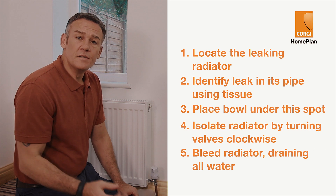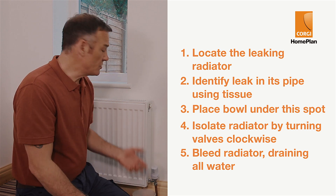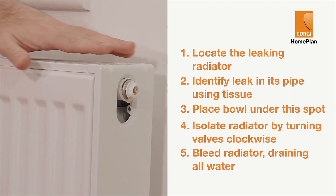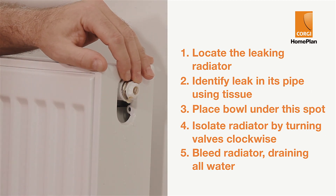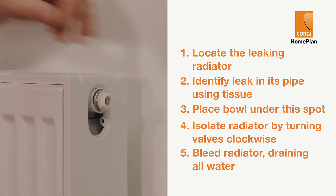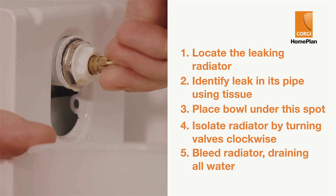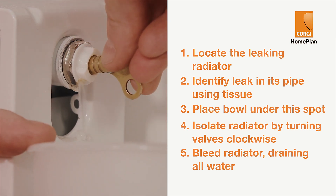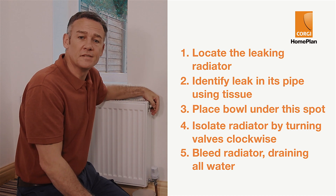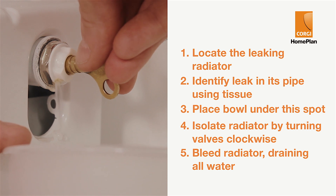Next, you need to bleed or vent the radiator of air, which in turn will force the water out of the radiator. At the top of the radiator, at one end, there'll be a valve like this. You can attach the radiator key to the square bit in the centre or put the end of the screwdriver into the groove. Slowly turn the radiator key anticlockwise and you'll hear air escape with a hissing sound. Once the trapped air is released, water will start to come out and leak into the bowl. Drain it all.